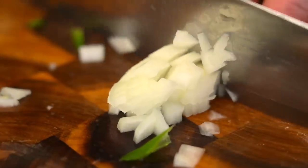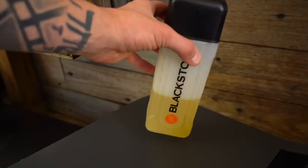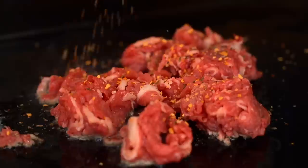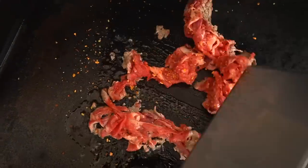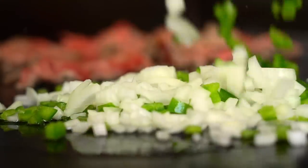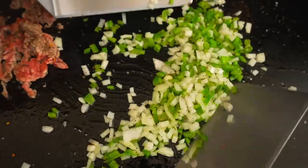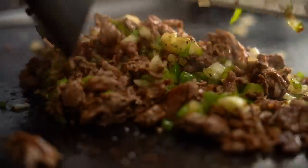This is where the magic is at - we have got some remarkable shaved ribeye. If you go to your grocery store they will do this for you, or freeze it and use a bread knife. We're going to go down on our Blackstone - I've got it on high. Add a little bit of olive oil, put that beef into the olive oil, and season with that steak seasoning. Right next to that I'm going to cook the bell peppers and onion - I want a little bit of bite but definitely that soft caramelized texture.